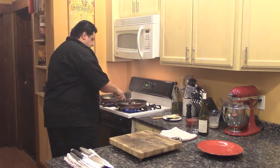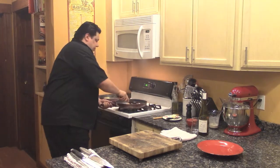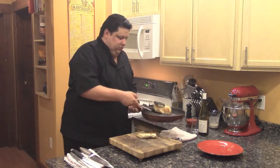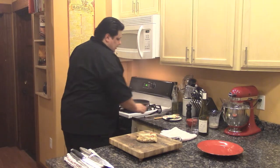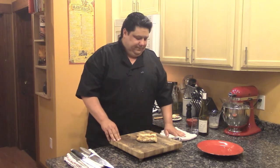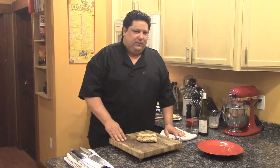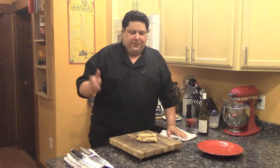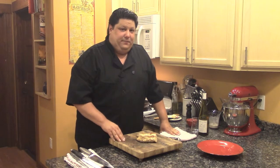So now our chicken is done. Let's take this off here and we're going to rest it right here on our cutting board. Just as with red meat, I like to let my chicken rest as well — you want those nice juices all sealed in there. It's going to be delicious. I'm going to be plating this up in a second. For the potatoes, you're going to see another video for the Red Bliss Garlic Mashed Potatoes, so stay tuned for that later.